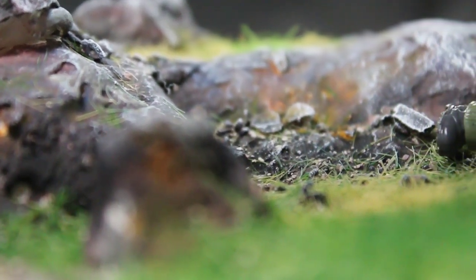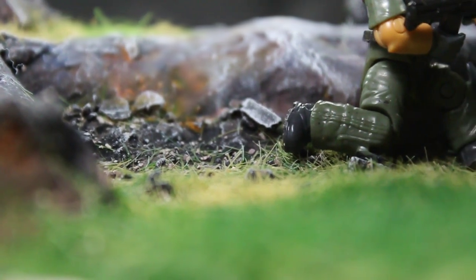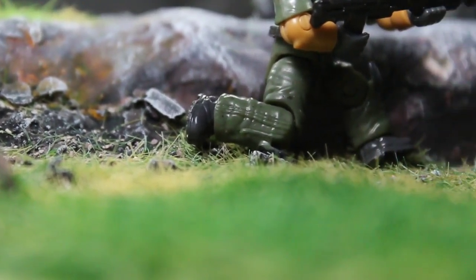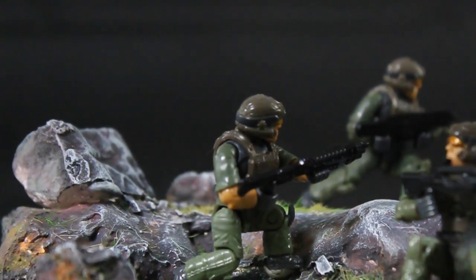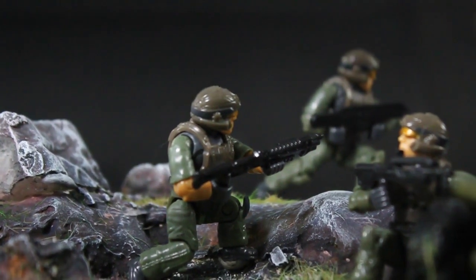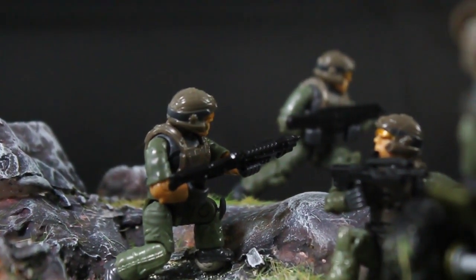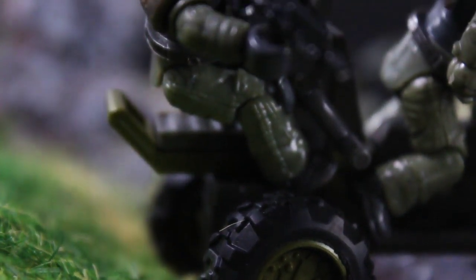I am Lieutenant David Foster, leading my recon team on a mission to rescue stranded UNSC soldiers deep within Installation 07. We had been chasing their desperate distress signal for days, with the Covenant a constant looming threat. As we sped through the alien terrain on our Mongoose ATV, the landscape was unforgiving and every turn held potential danger. Stay vigilant, marines.